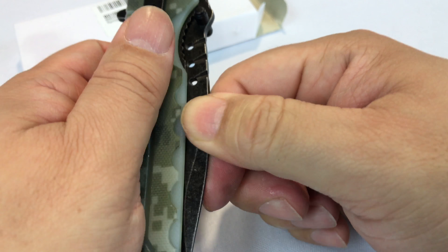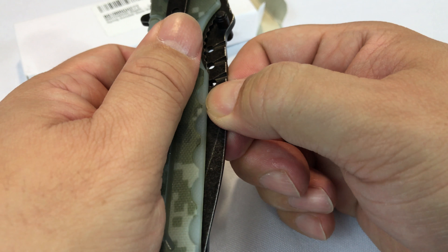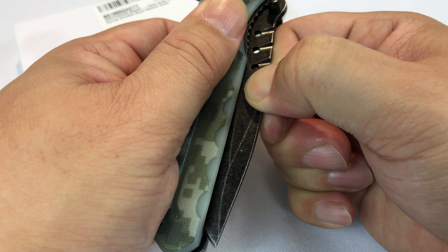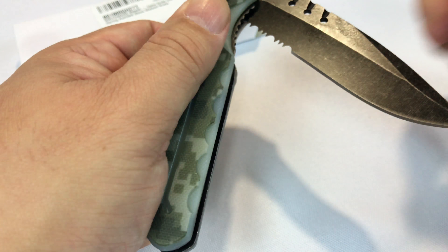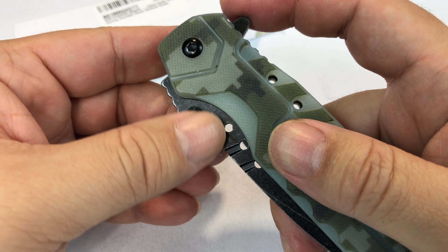It's definitely spring assisted. To pull it out you've got to use a little force, and then as soon as you clear that first inch right there, boom — it wants to swing out. Once you get it loosened up I think you could use the deployment tab or the thumb tabs to open it up.